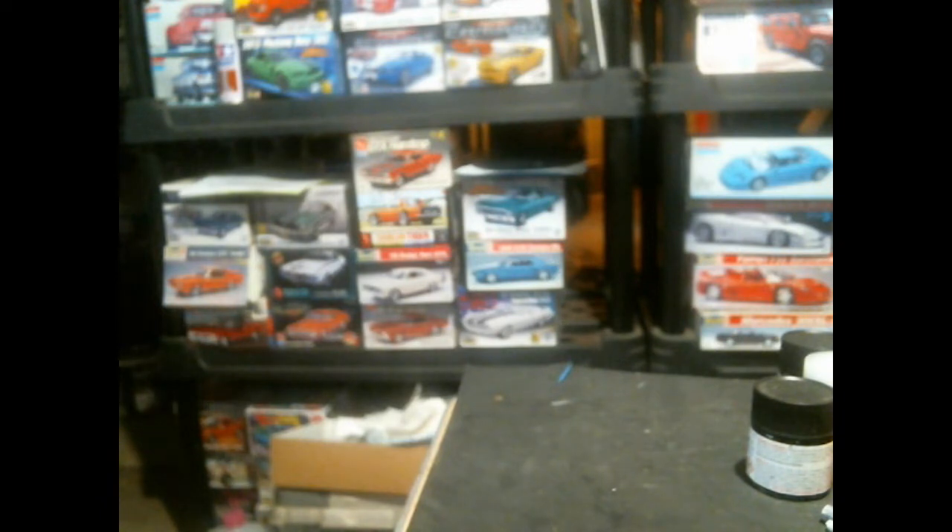Lastly from the local shops, I picked up the AMT Subaru BRAT — its first reissue since 1979, more proof that the Lesney tooling from the Matchbox era did not rust to death on the docks of Baltimore as the popular theory goes.